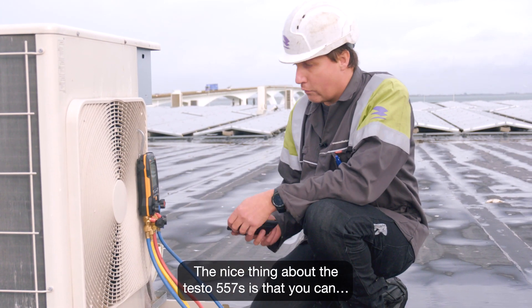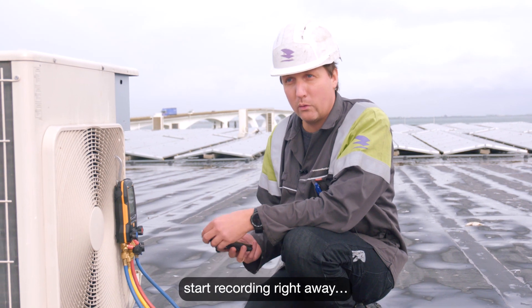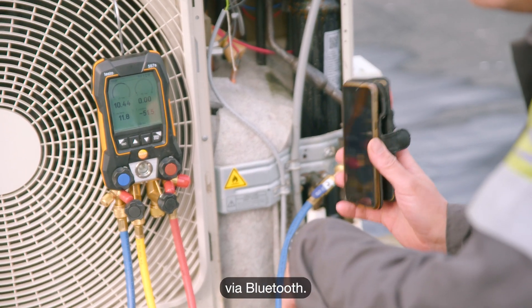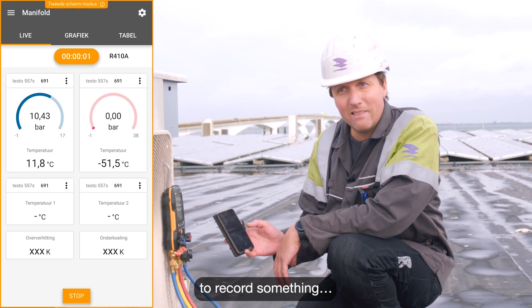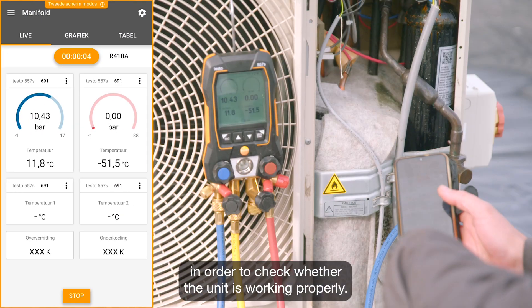The nice thing about the Testo 557S is that you can start recording right away using the Testo Smart app via Bluetooth. So now you can simply press start to record something in order to check whether the unit is working properly.